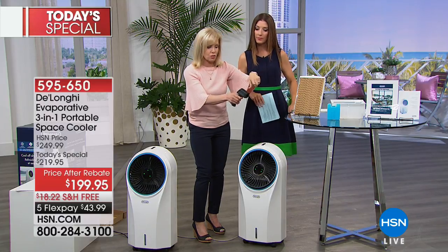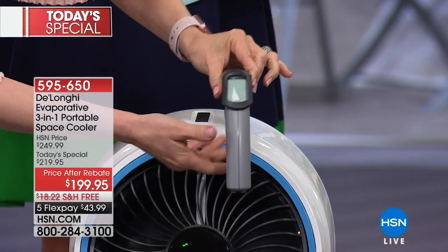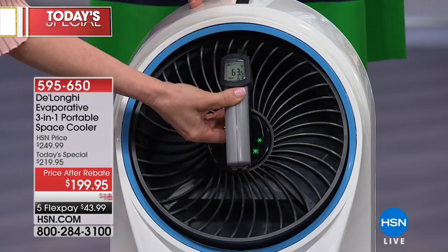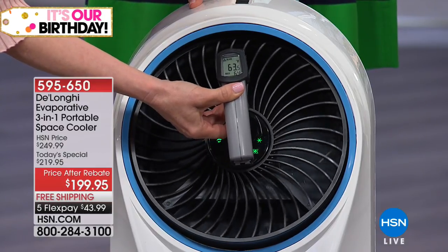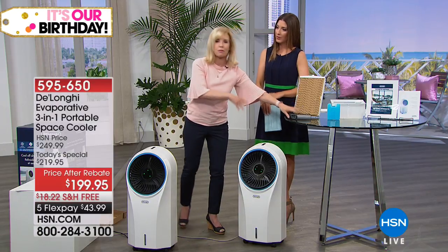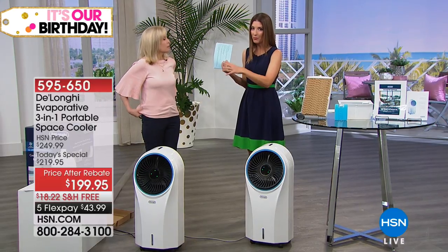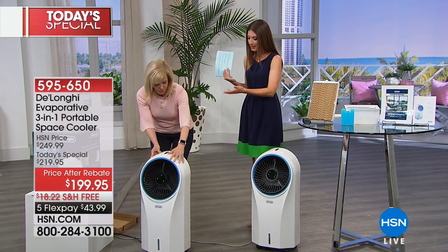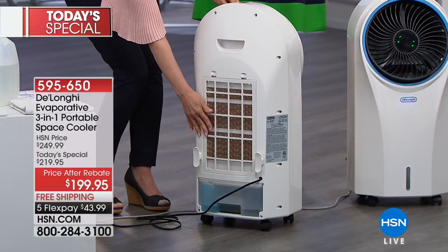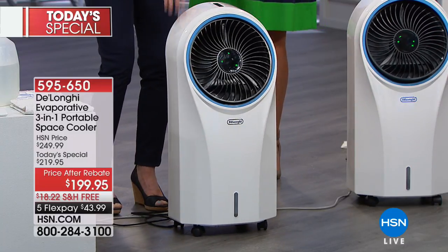Our floor in the HSN studio is reading around 70 degrees. I'm measuring the air coming out — it's reading 63, 62. So any time you can reduce the temperature like that — totally natural, no freon, no refrigerant, nothing else to buy going forward. There are no replacement filters to buy, no other chemicals, no harsh ingredients. You can easily rinse the filter out and just add water. Your tank you can rinse out with soap and water. It's a very simple cooling process.